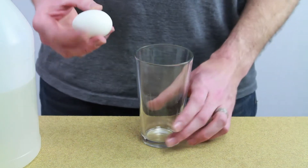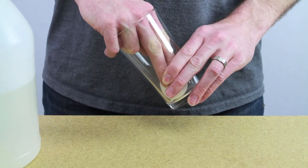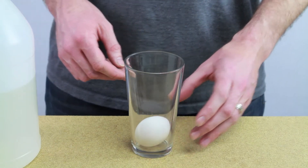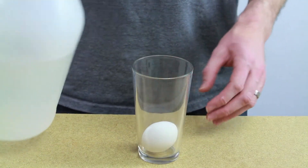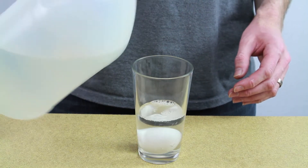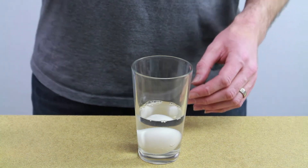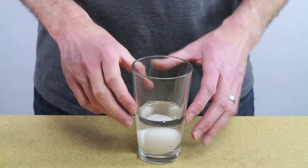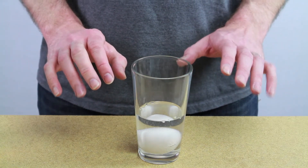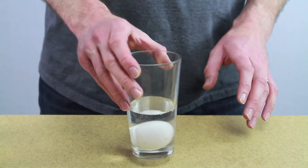So you take an egg and stick it in a container. I like to use a clear glass because it's fun to be able to see what's happening inside. So you have your egg in there and you put vinegar over the top of it — this is distilled white vinegar. You want to make sure that the egg is completely submerged in the vinegar, because what's going to happen is that the eggshell is going to dissolve. So you want to make sure that it's completely underneath.